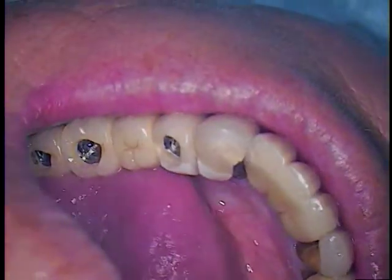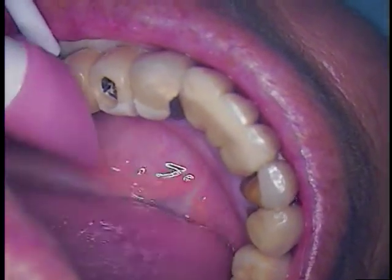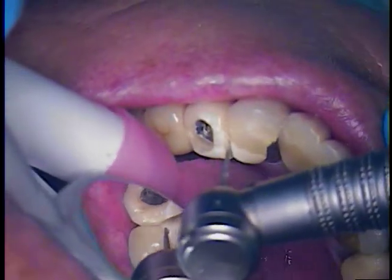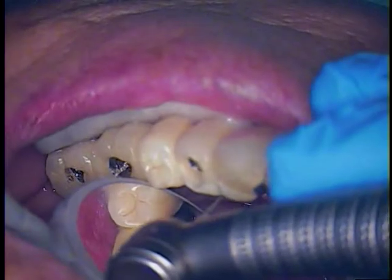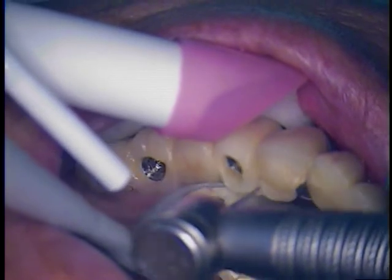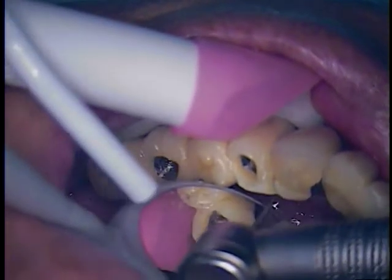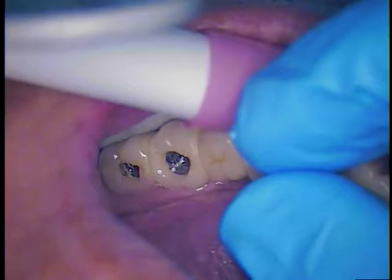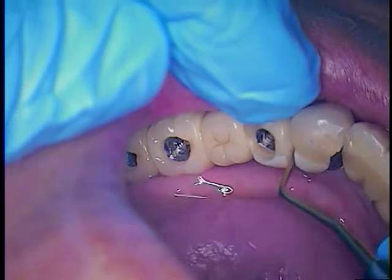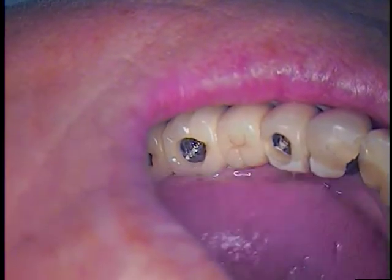Now what we're going to do is try to lift this bridge off. I might have to relieve a little more of that bonding, so I'm going to do that now with a fine diamond. I'll sneak in here. This is just our old bonding that we placed in between. I'll take our driver and see if it does come.